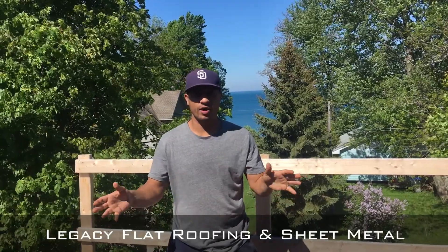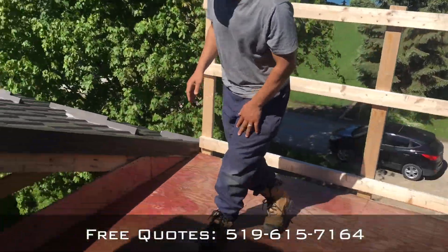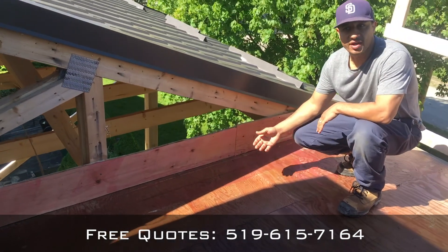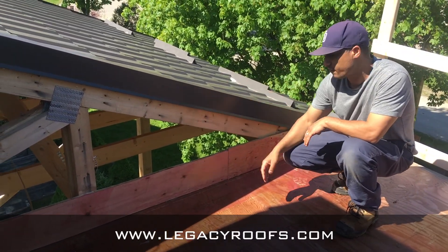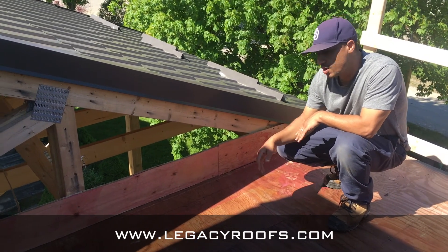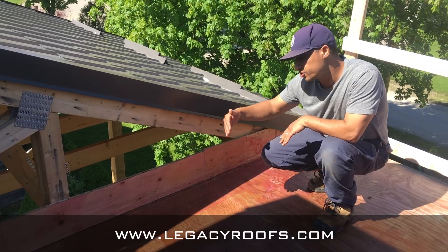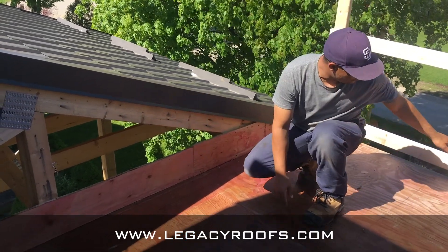We are doing a walkout kind of canopy deal. We finished some woodwork just to be able to bring our membrane up the siding, and then the siding guy is going to come and finish us off. We want to make sure our membrane is high enough so in heavy rains and snow there's no way of water seeping over the edge. So we got our bit of plywood installed there and we have a drip flashing at the end.